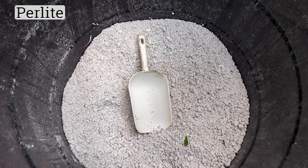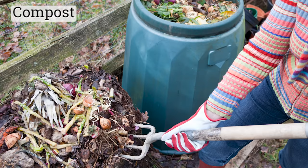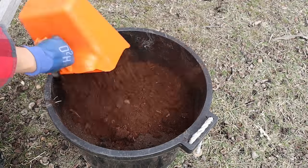You can use a mixture of ingredients such as sustainably harvested peat or coconut coir, perlite or vermiculite, leaf mold especially from oak leaves as they tend to be slightly acidic, composted wood chips, or standard mixed compost. A really basic recipe is three parts compost and/or leaf mold, three parts sustainably harvested peat moss or coconut coir, two parts composted pine bark or pine fines, and three parts perlite. Add all ingredients to a large tub and mix well.